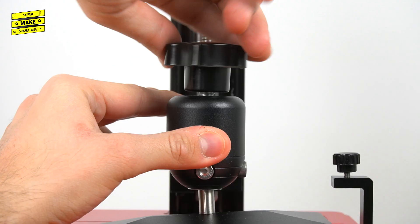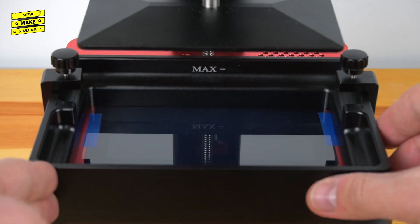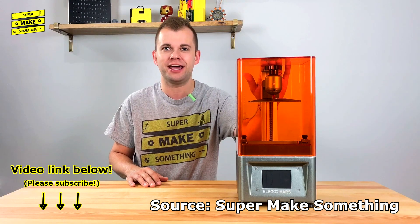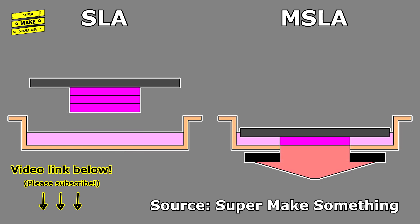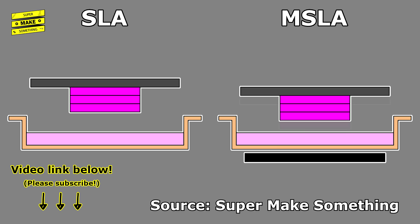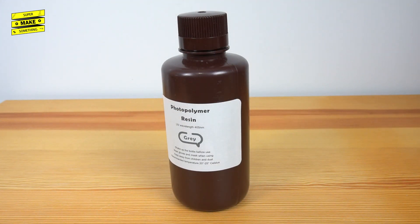The Mars Pro setup procedure also remained identical compared to the non-Pro version. For more about the setup process, please check out my video about the original Mars linked in the video description, which also explains the differences between fused deposition modeling, stereolithography, and masked stereolithography printing processes. Elegoo again does not include a sample bottle of resin with the Mars Pro, so if this is your first MSLA machine, be sure to pick up a bottle of 405 nanometer photopolymer resin when you order your printer.